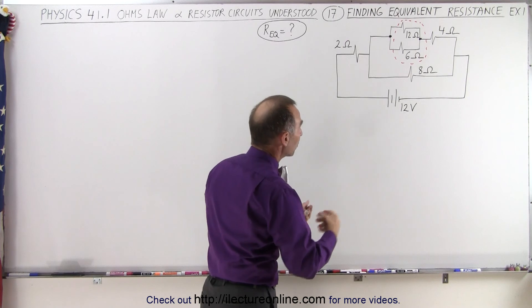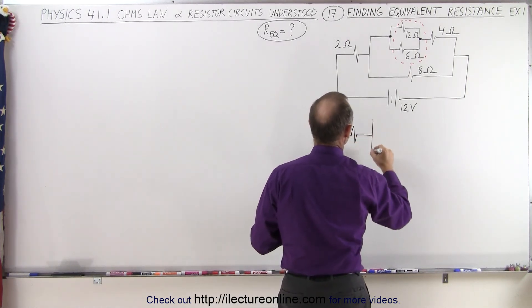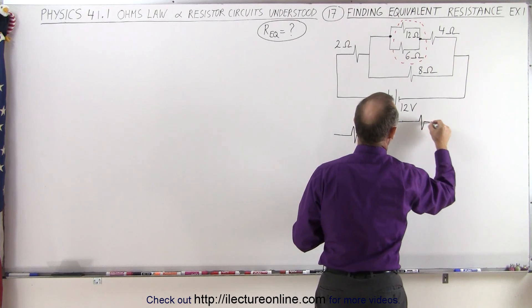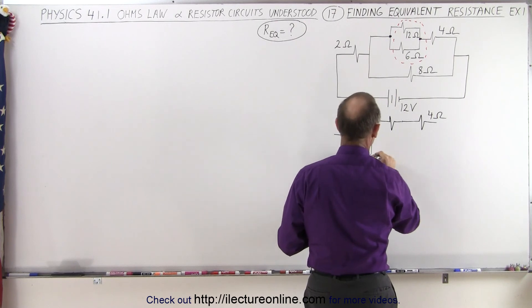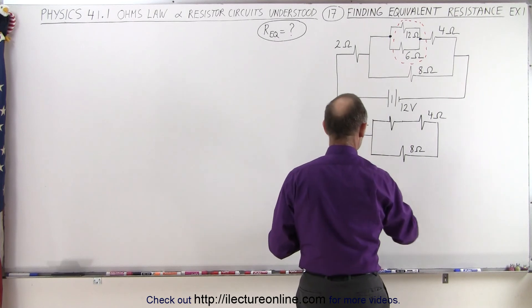We're going to redraw the circuit that will look as follows. We still have the two ohm resistor here, there's the branch, and here we're now going to have a single resistor instead of the two. We still have our four ohm resistor here, this is our two ohm resistor, and then we have our eight ohm resistor down here. And we still have our battery.